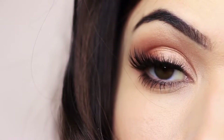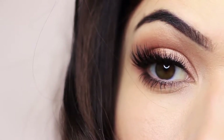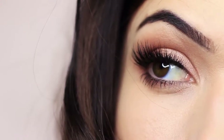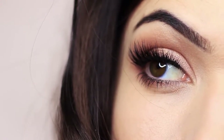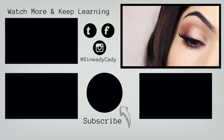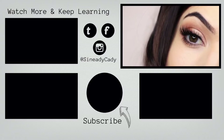Finish off with liner, lashes, mascara — whatever way you like to finish off your eye makeup. It seems so complicated because I break it down in so many steps, but I promise you it's not — give it a go. I'd love to see you guys recreate it. If you learned something from this video, please click the like button and share it with someone who loves makeup. You can click on one of the videos on screen to keep learning, or send me your recreations and questions on Instagram or Twitter. All the links are below. Thanks for watching and I hope to welcome you back soon.